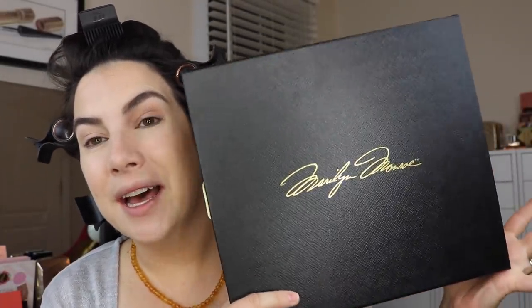Hi everybody! Thank you so much for joining me today. I'm trying to get a whole vibe going here in honor of my Marilyn Monroe look. I got the kit from Besame, one of their kits.